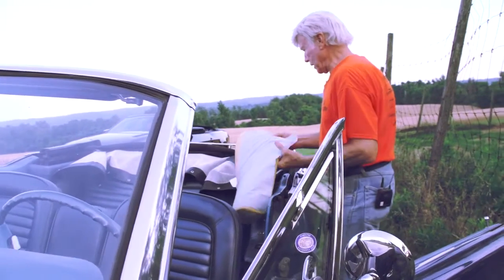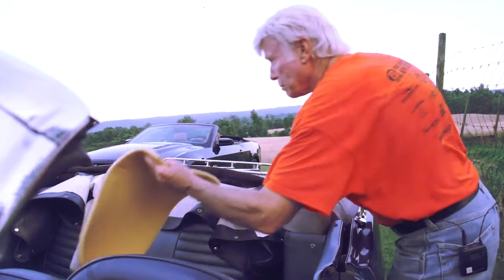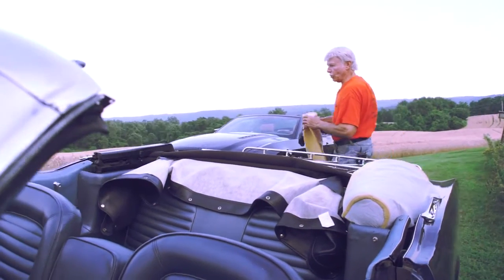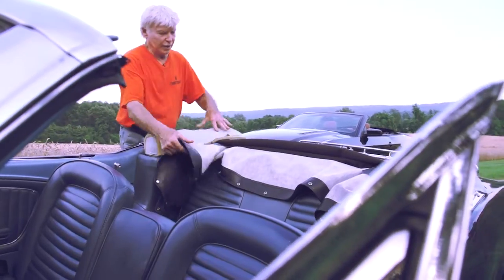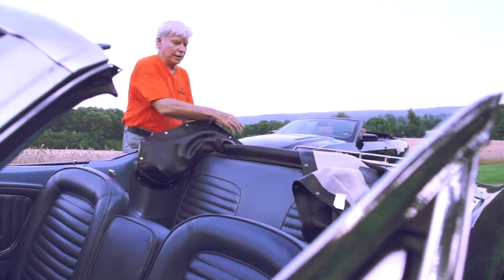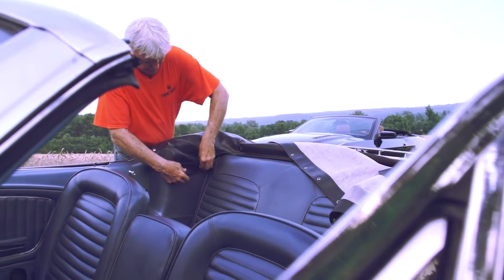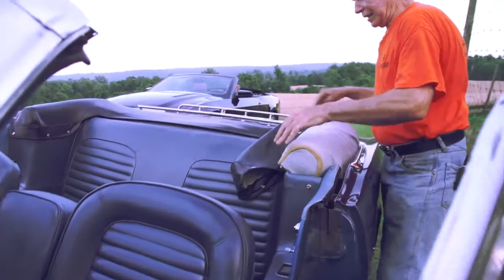I put these protective pads — there's no patent on these pads, but they do the job. Shop towels and foam just protect the tonneau cover from getting any tears or dents, and then it just snaps into place. It's all hidden and it looks good once it's all done.